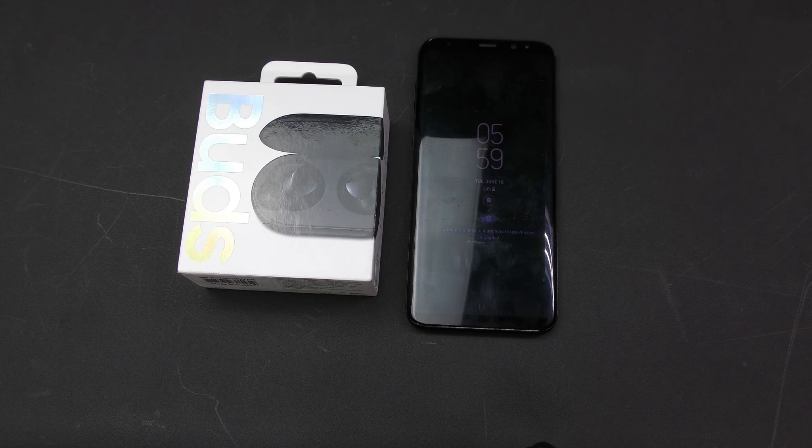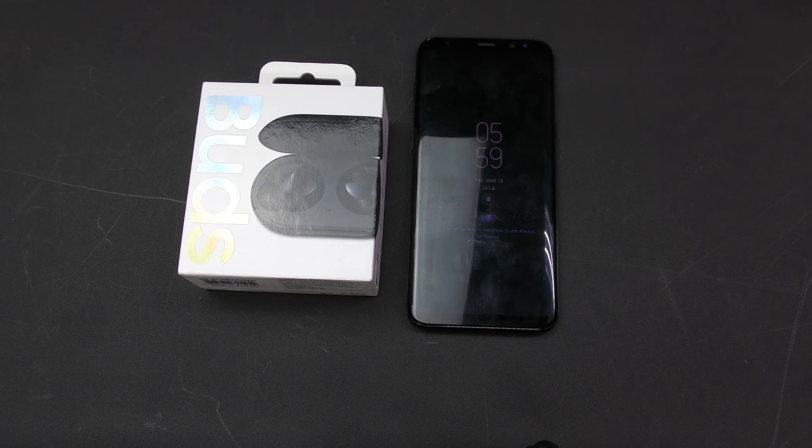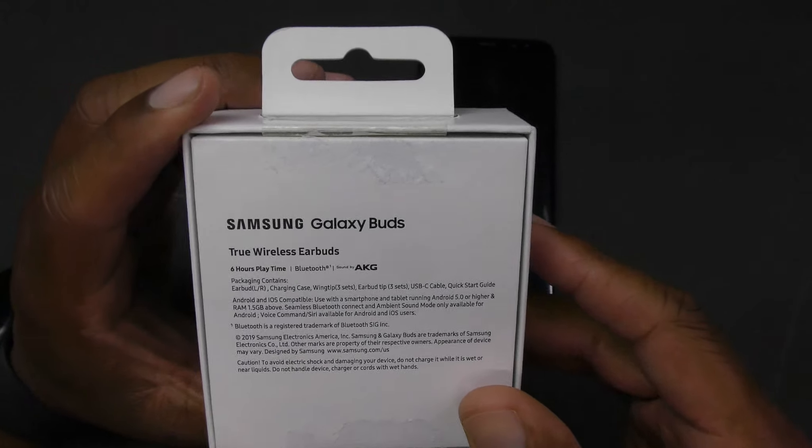They have six hours battery life, or seven hours with the charging case. They have Bluetooth 5.0, two microphones, wireless charging capability, and touch controls. The box tells you about the six hours of playtime, seven hours with the charging case, clear call and sound quality, wireless charging, and the design for comfort and stability. These are sound by AKG, so Samsung is partnering with AKG on these earbuds.